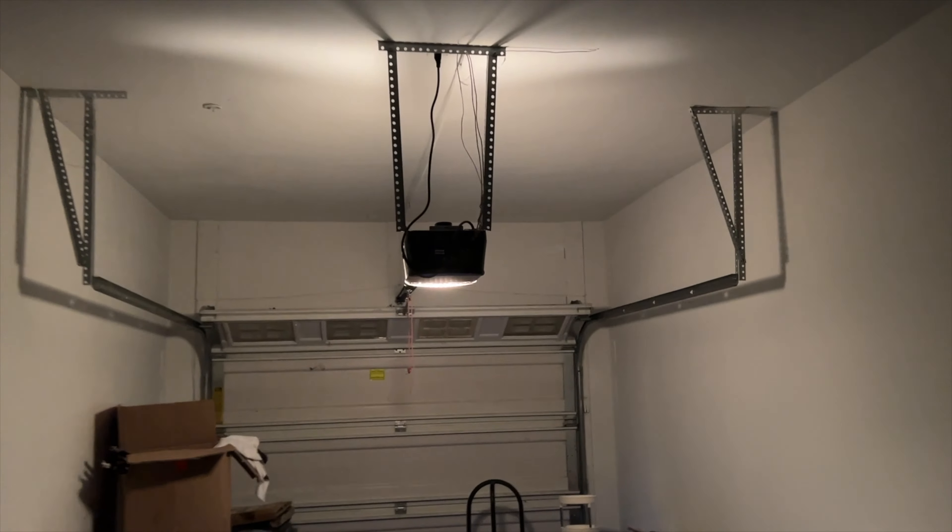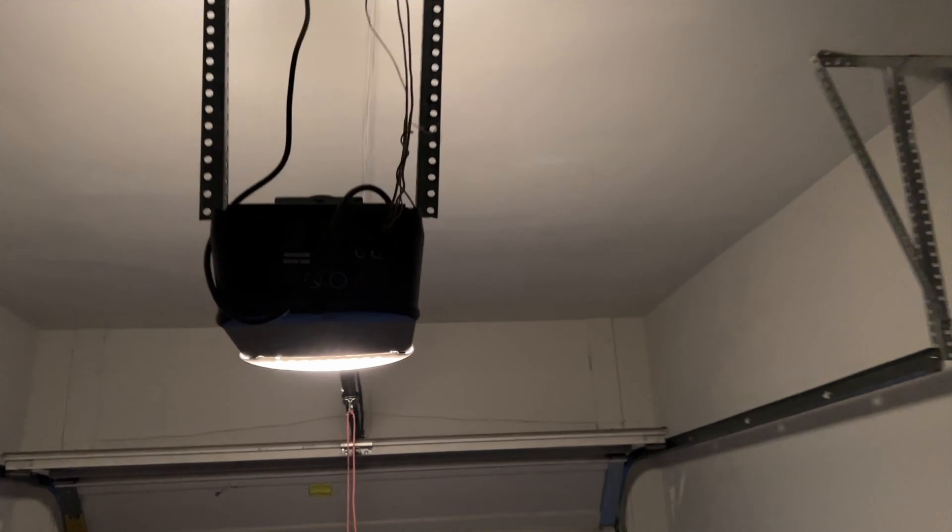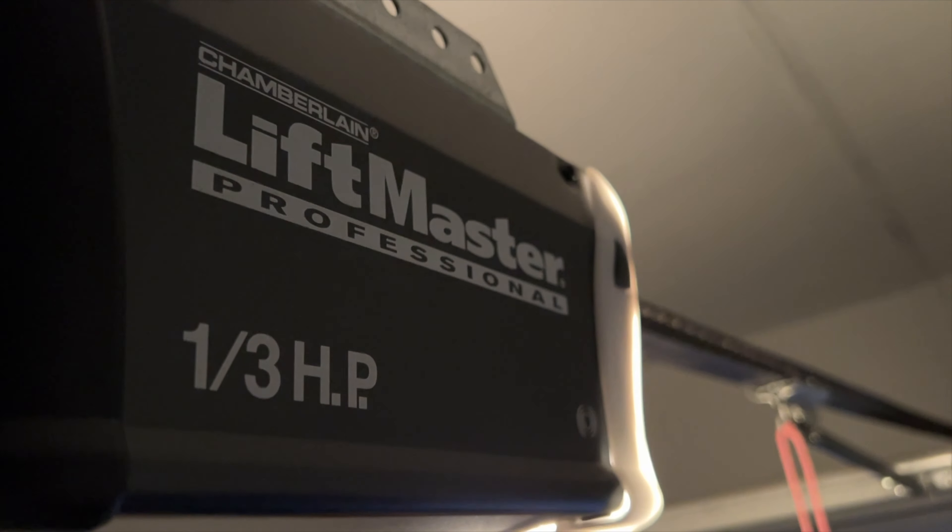So I'm going to actually open my garage. And you can see I actually have a LiftMaster Professional.